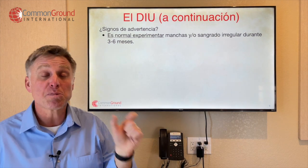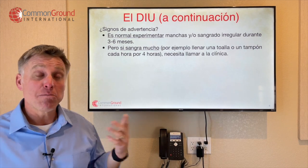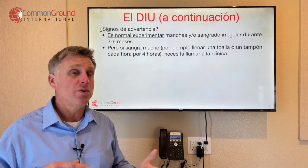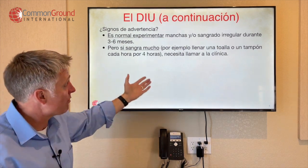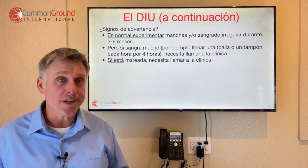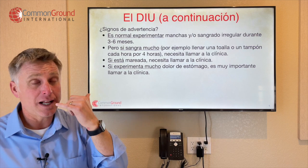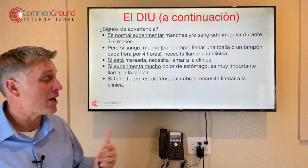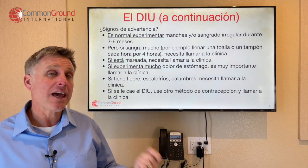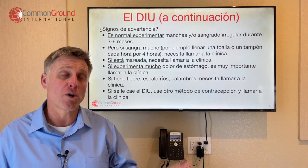Pero si sangra mucho — for example, llenar una toalla o un tampón cada hora por cuatro horas — if you fill a pad or tampon every hour for four hours, necesita llamar a la clínica. Si está mareada, necesita llamar a la clínica — if you're dizzy, you need to call the clinic. Si experimenta mucho dolor de estómago — it's very important to call the clinic. Si tiene fiebre, escalofríos, calambres — fever, chills, cramps — necesita llamar a la clínica. Si se le cae el DIU — if your IUD comes out — use otro método de contracepción y llamar a la clínica.